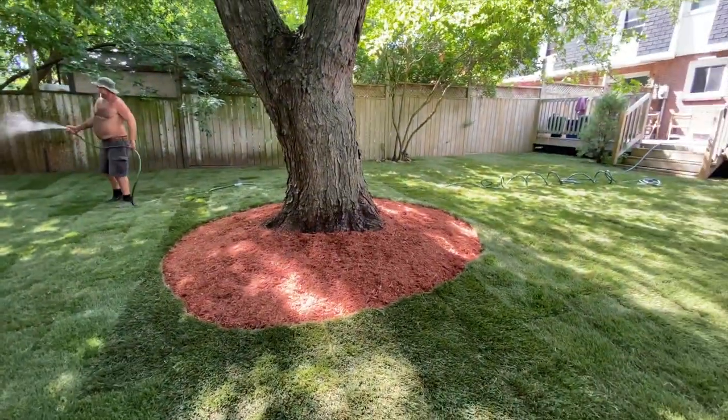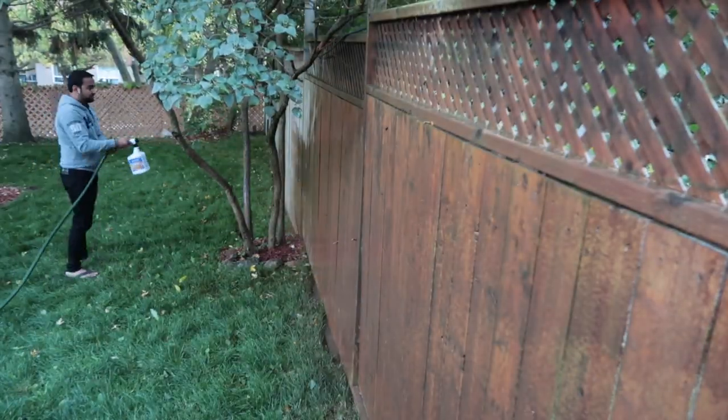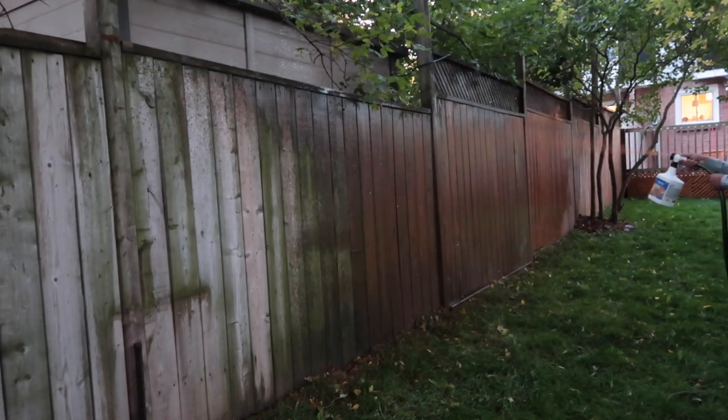After they completed their job, it was my turn to paint the deck and the fence. For a few weeks I think it's fine, but for the next summer obviously we'll have to do a lot of hard work.